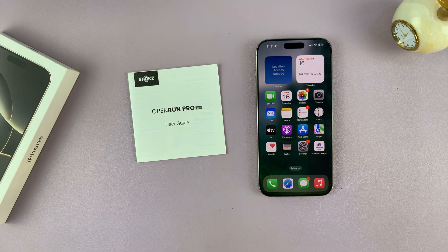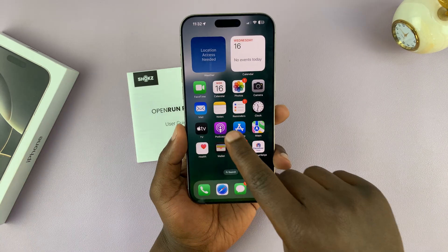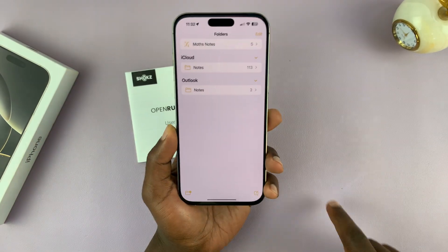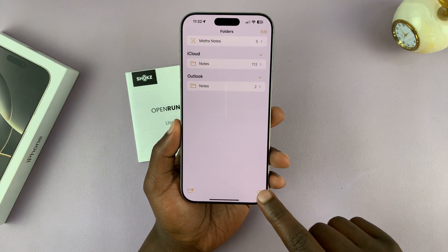I'll be showing you how to scan documents on your iPhone 16 or iPhone 16 Pro. The easiest way to scan documents is to use the Notes app. Just launch the Notes app on your iPhone and then create a new note.